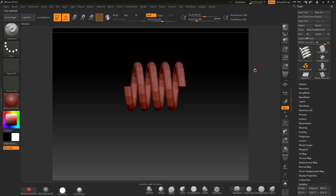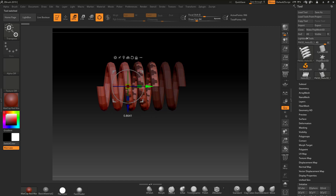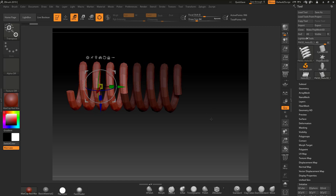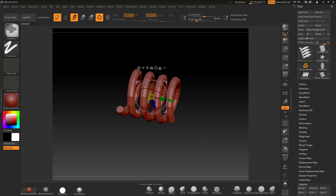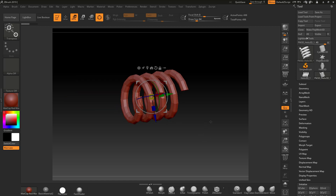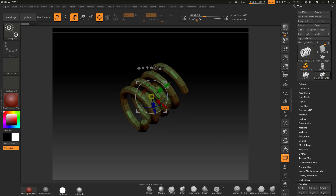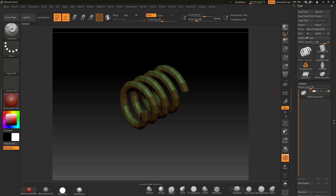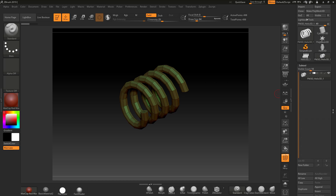When you're happy with it, we're going to make that a PolyMesh 3D. I can go into Move, press Ctrl and drag, and I'm just making sure it meets up with that end — which it does. So it will form a complete helix when we use this as an IMM brush. We have caps on the ends, but I'll show you how to create the capped version in a second. This is the start and end of the IMM brush.